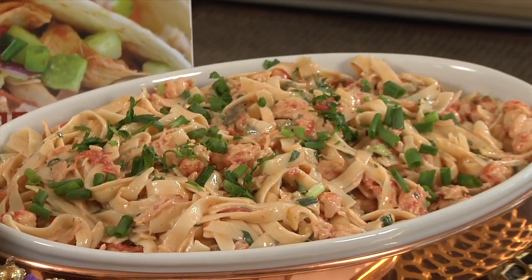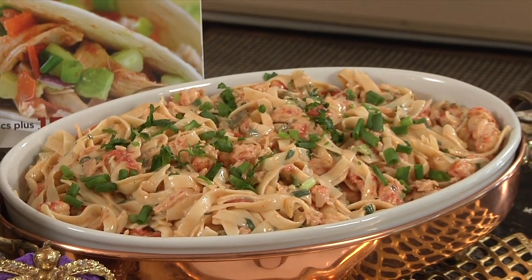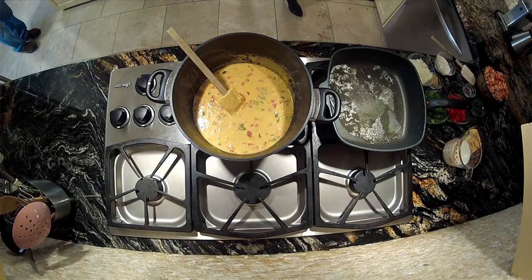Yes, this is one of my youngest daughter's favorites, and she tends to bring all these people home for Mardi Gras, so I have to feed them all. Come with me and I'm going to show you a real crowd pleaser — it freezes well, everything.